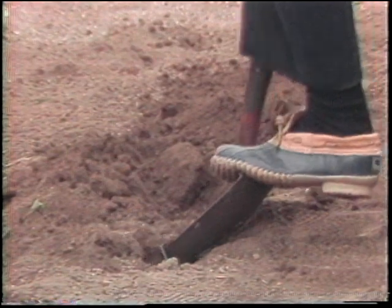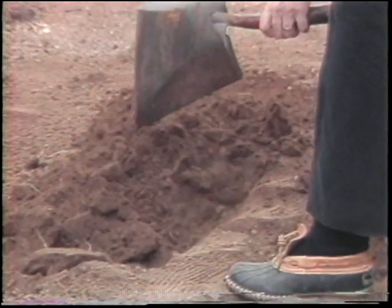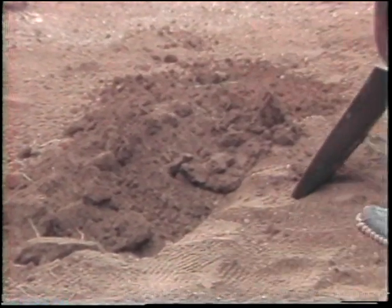The first step in gardening is to prepare your soil well. This means spading over the area or tilling it, so that the top 8 to 10 inches of soil are nice and loose and workable.